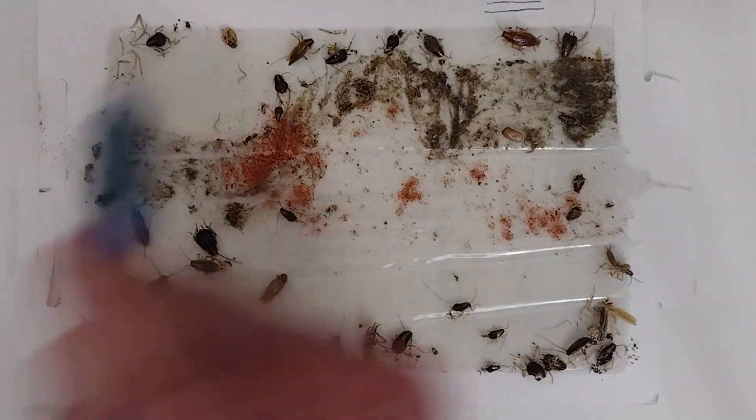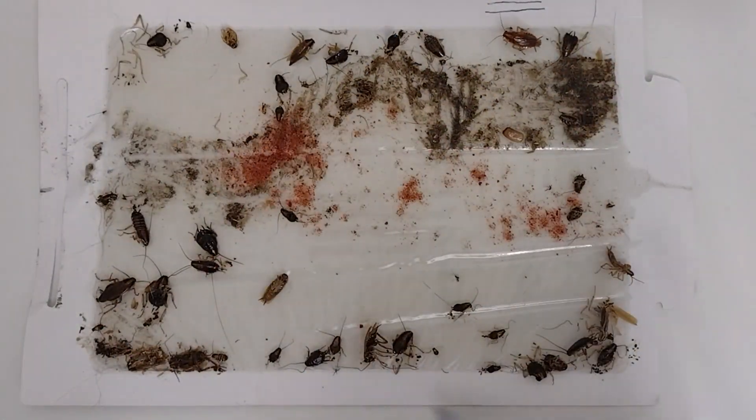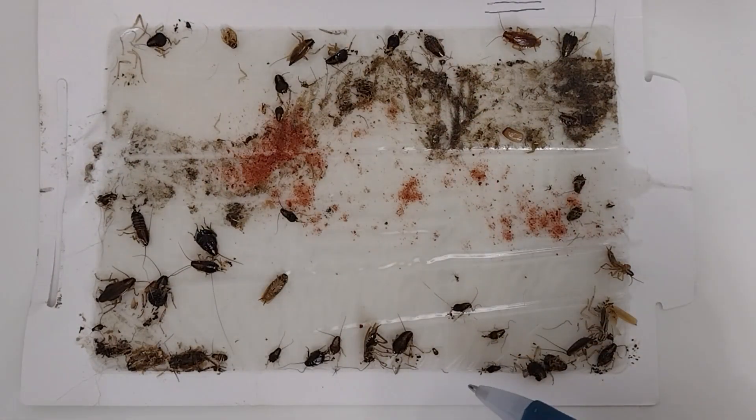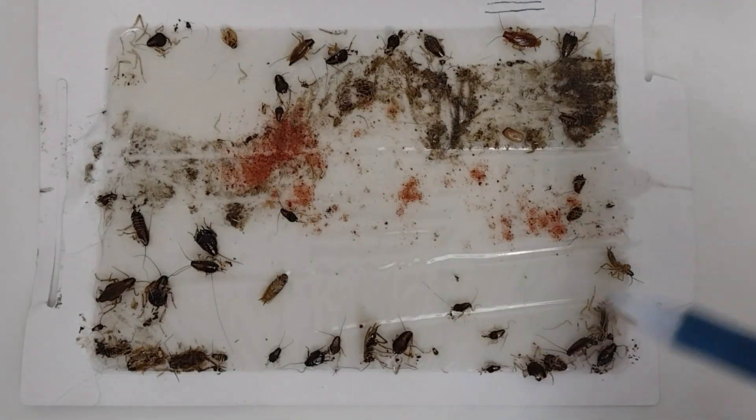The 80/20 rule tells us how we're getting control. The goal is that every time we go back, we see fewer and fewer roaches on the monitor until we get to zero.